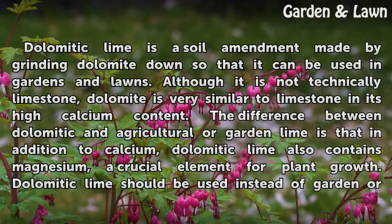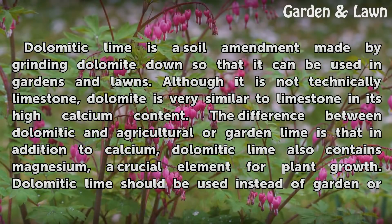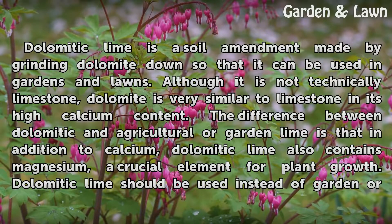Dolomitic lime is a soil amendment made by grinding dolomite down so that it can be used in gardens and lawns. Although it is not technically limestone, dolomite is very similar to limestone in its high calcium content. The difference between dolomitic and agricultural or garden lime is that in addition to calcium, dolomitic lime also contains magnesium, a crucial element for plant growth.